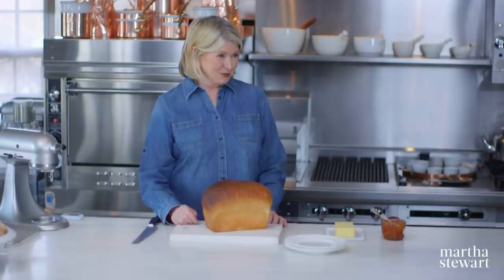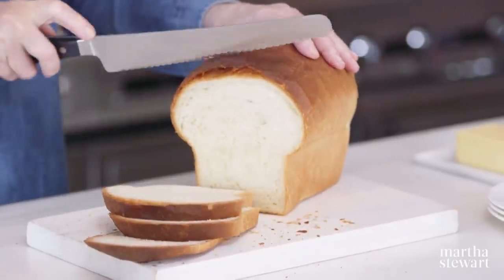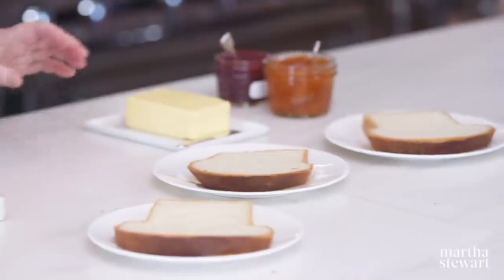It's so pretty — want a piece? Look at the great texture. This really makes great sandwiches. And use a nice rich yellow butter.